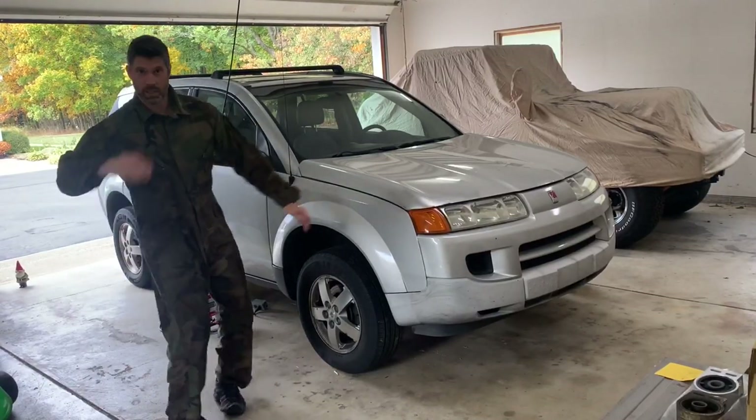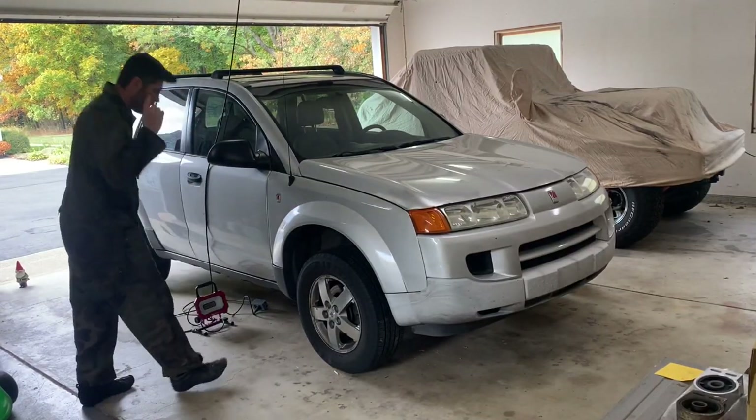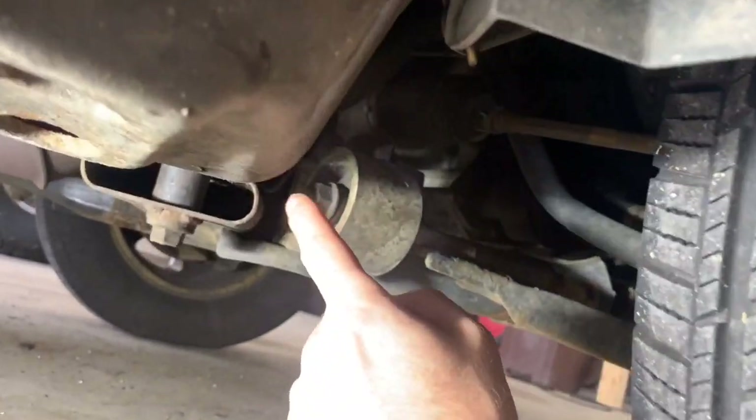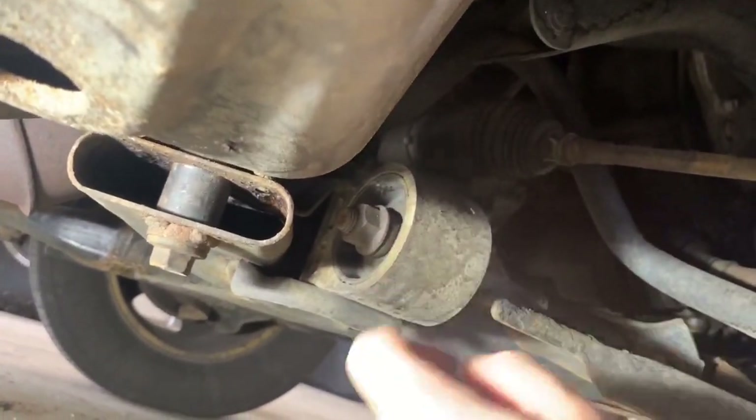Welcome to another video. In this video, I'll walk you through replacing the lower control arm rear bushing on the front wheel of a 2005 Saturn Vue. Mine are completely worn out and they need to be replaced.